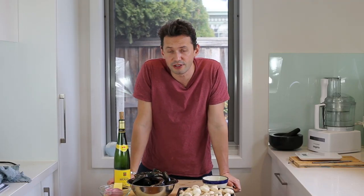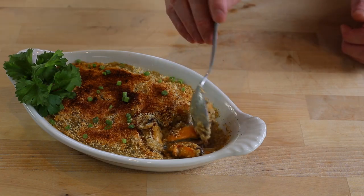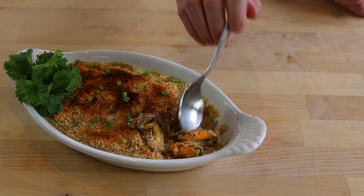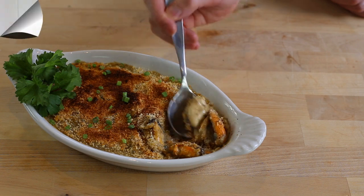Hello everyone, welcome back — Stéphane here for another French recipe. This week we are making a simple family dish which is the moules au gratin, or in English, the mussel and mushroom bake. A lot of you message me saying you've been to France, seen some recipe, and got the nostalgia of wanting that taste back — and that's exactly what we're going to try to do today.